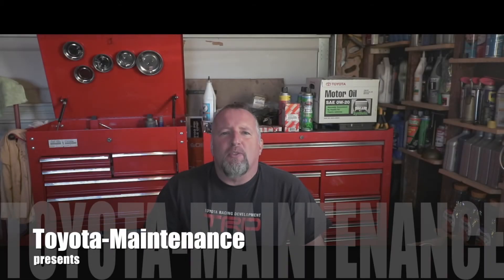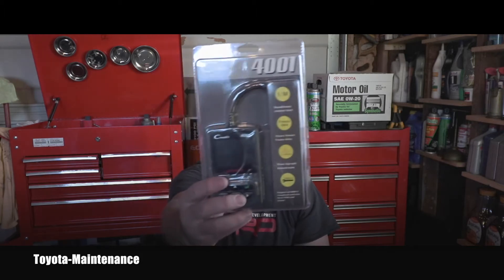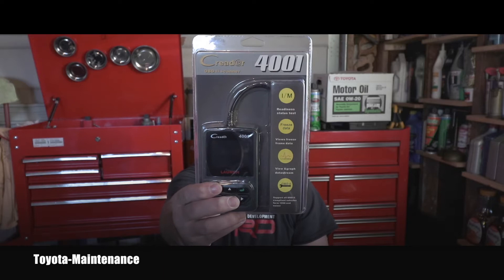Hello friend, welcome back to Toyota Maintenance YouTube channel. I have another great product for you to review — an affordable code reader. I say affordable because when I got it in the mail I immediately checked the price, and I was really surprised that it sells on Amazon for only $34.